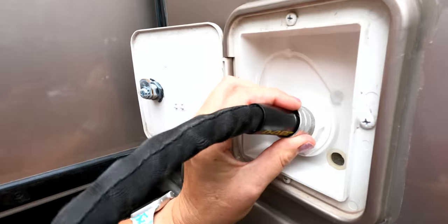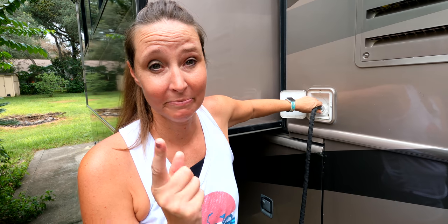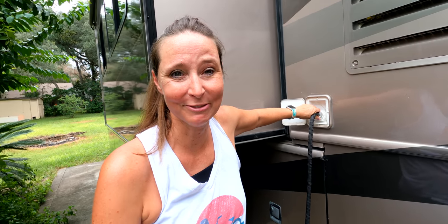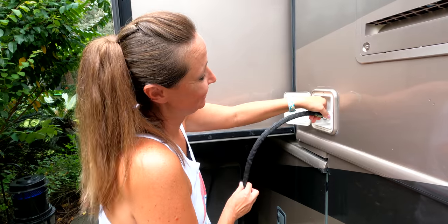We grab the hose and put it in the fresh water fill to top off the tank. A quick note: we use a Zero-G hose, which is totally revolutionary — it compacts up so nicely, making it great for RVing. We'll put a link in the comments on Amazon. No affiliation or sponsorship — just a product we genuinely love. Now we're filling her up.